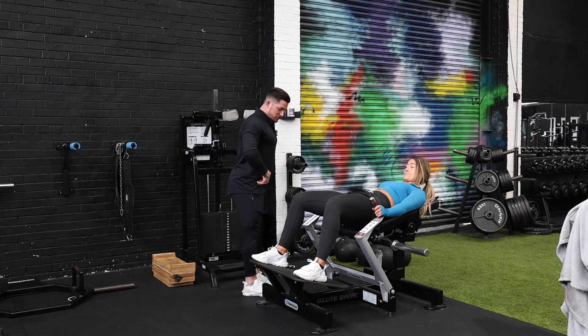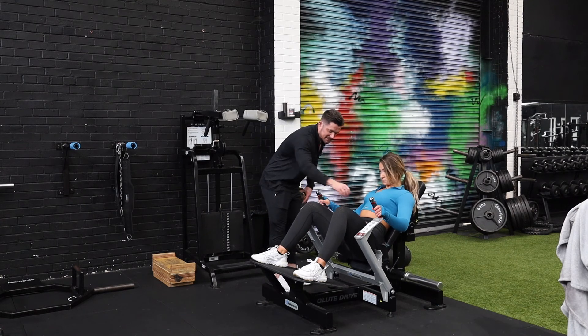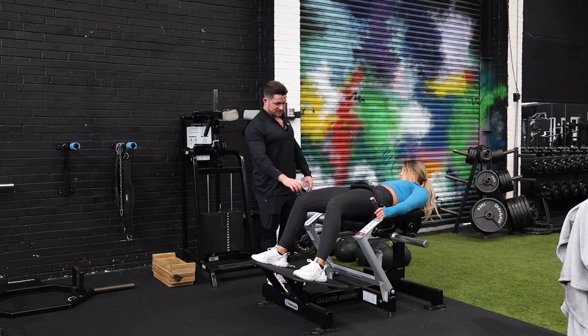What we don't want to see is the abs getting loose in the stretching position and lowering the lumbar. You can see Becky here is nicely keeping the abs nice and tight to really focus on the glutes working throughout the whole range of movement. She'll pause and then drive off to the top.